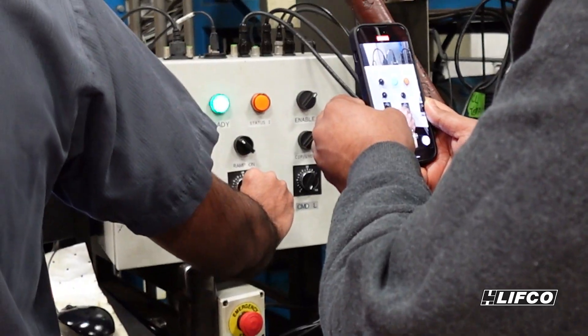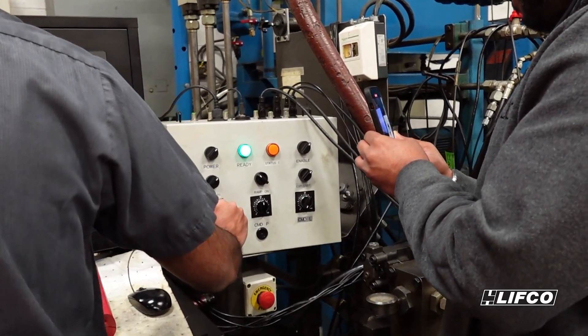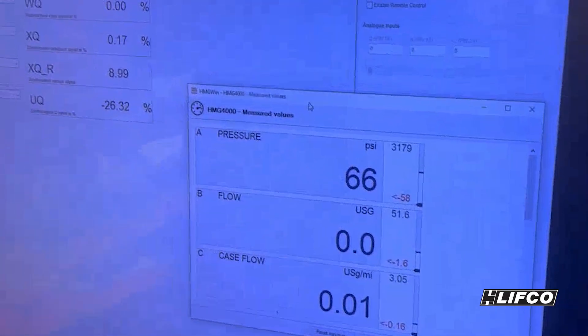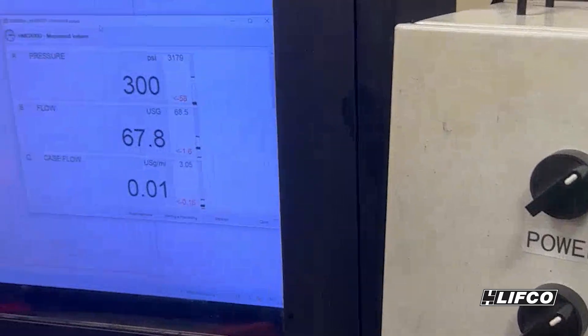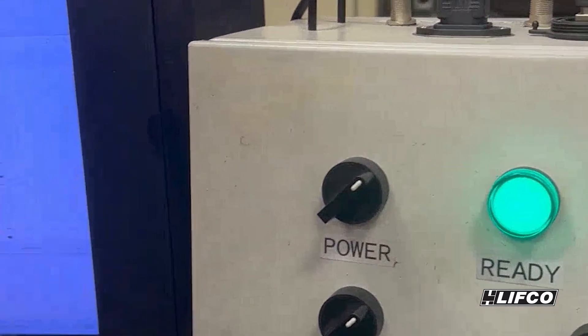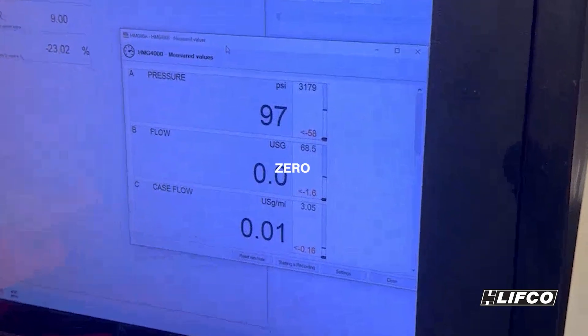I'm gonna load it right now. Load it all the way. Still no pressure — I'm not building any pressure. No flow. Displacement signal zero. Displacement speed back 0.1. No command, no flow command. Loading it — watch it flow. Zero.